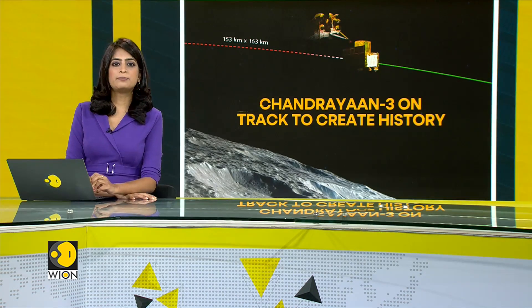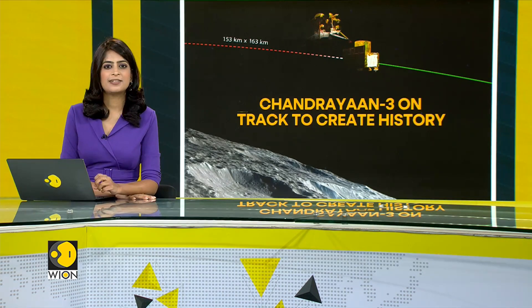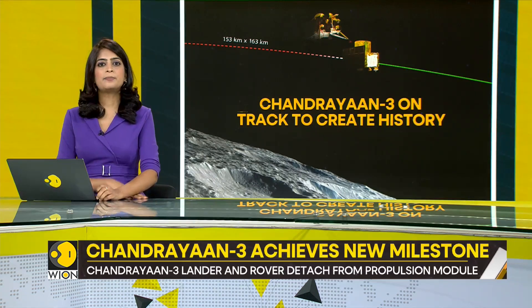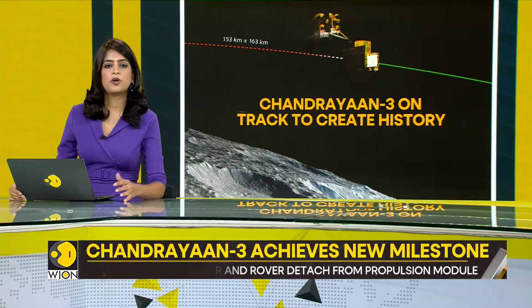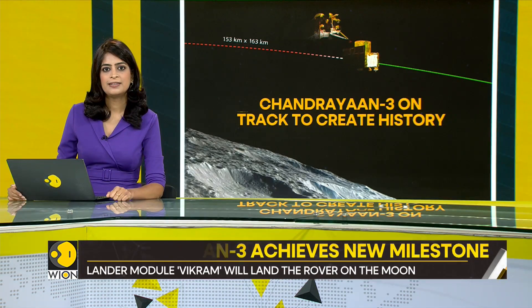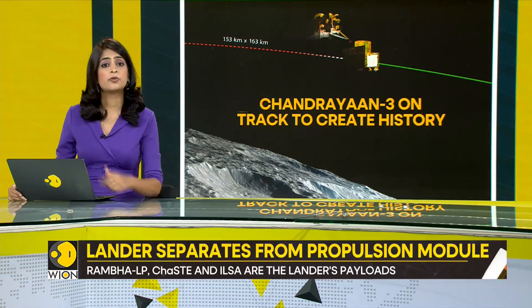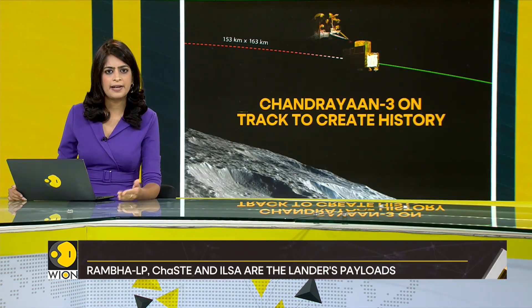India's Chandrayaan-3 moon mission has achieved another major milestone. The spacecraft's lander module has now detached from the propulsion module. What are the objectives of the lander module at this stage? What are the requirements for a safe landing and what happens next?